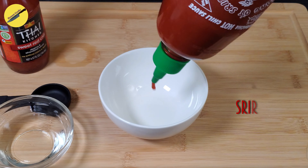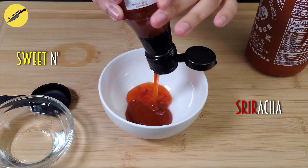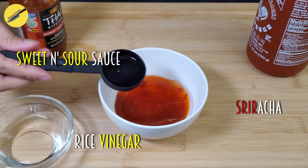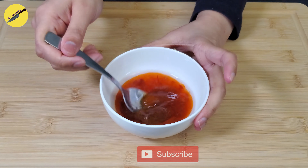While that is chilling in the fridge, let's make the dipping sauce. For that we'll take some sriracha, sweet and sour sauce, some rice wine vinegar or regular vinegar, and brown sugar in a bowl, and mix everything until the brown sugar dissolves.